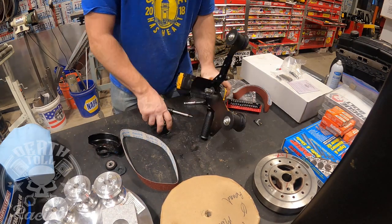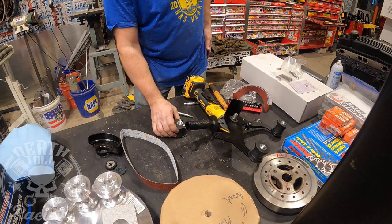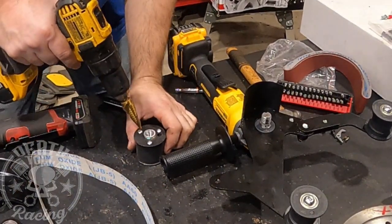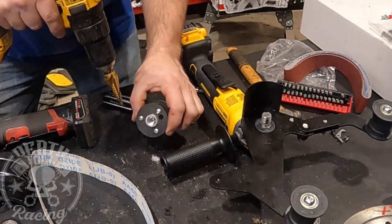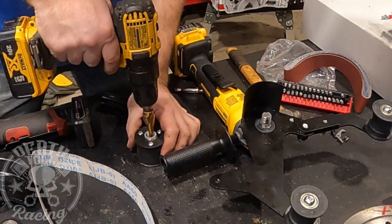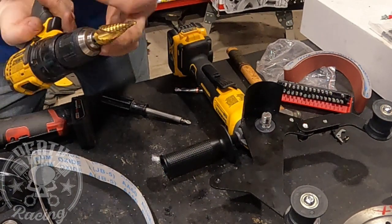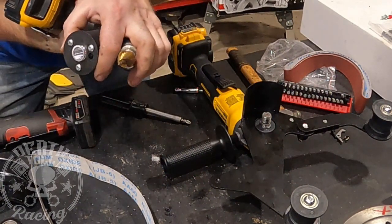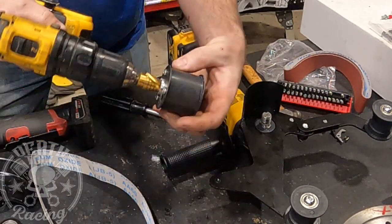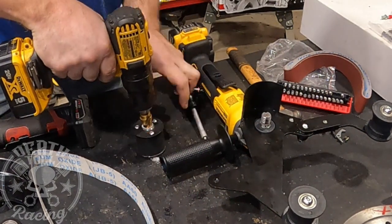We created a new problem — now it won't thread on all the way, because we need to remove the first couple threads. I know this looks really cheesy, but this is actually going to probably work pretty good. I actually do own a lathe, but most people don't, so that's why I'm doing it this way. Using this step bit — a DeWalt 1-inch, 7/8ths step bit — it actually ends up almost piloting just perfect on the bottom, and we should be able to remove a couple threads like this.